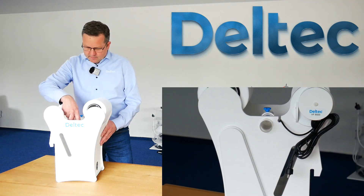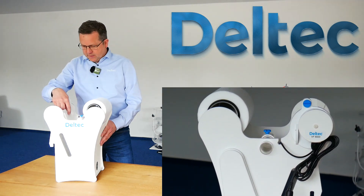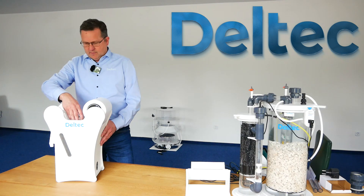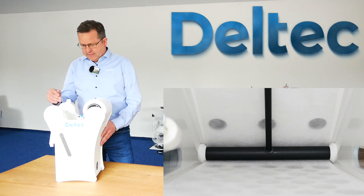And then in the middle down where the roll is, where the fleece is coming from one side and going up to the other side, the roll is fixed. So the fleece is going very straight through the filter. That is very important.